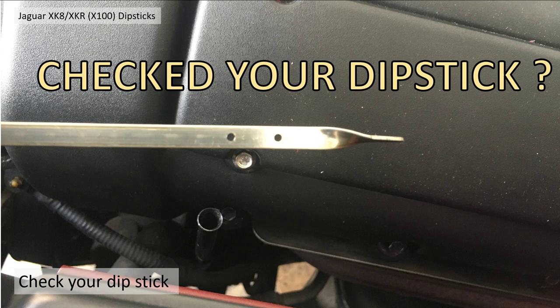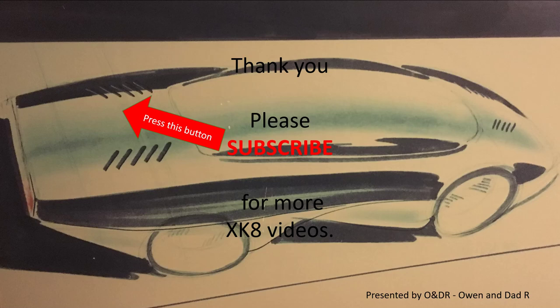So there you go — have you got the extra litre or not in your car, and what dipstick has your car got? I suggest you go out now and check, especially if you like driving around corners quickly. I found it absolutely fascinating — unbelievable that Jaguar just decided to put an extra litre of oil in, especially if you've got the R pack. Hope you find that interesting — please like, share, comment and subscribe if you'd like to see more XK videos.